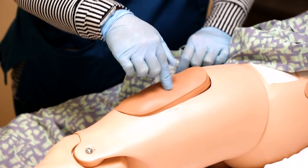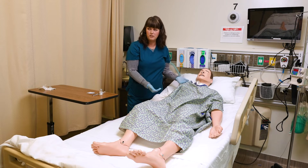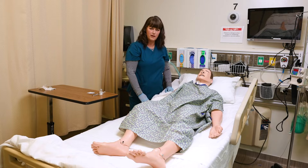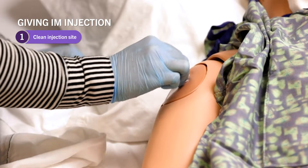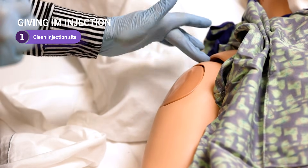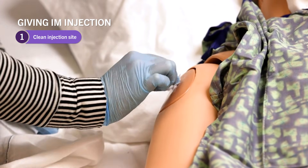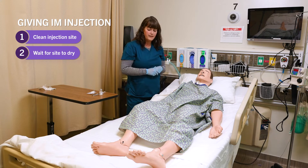We will now demonstrate the deltoid site where we will actually give the medication. Keep in mind that we always provide patient privacy — don't expose any parts of the patient you don't need exposed. I've just rolled the shirt up to expose that arm so I can measure appropriately. I'm going to take the pad and clean from the inside out. The acromion process — feel for it with your finger, draw a triangle below, and it's about the middle to top third of that injection site. Feel for that muscle, have the patient move their arm around a little bit. Then clean and wait until the site dries — don't wave or blow on it.